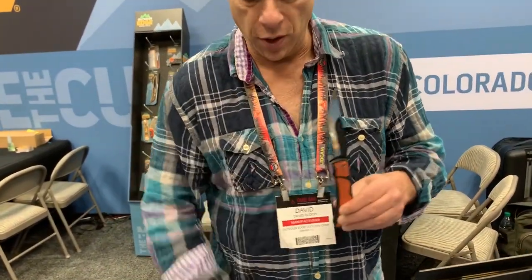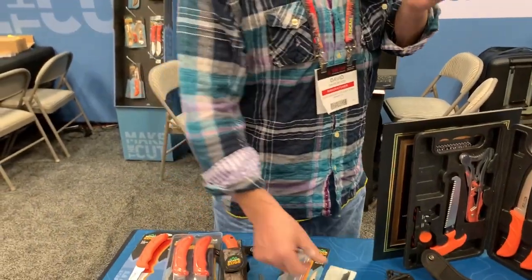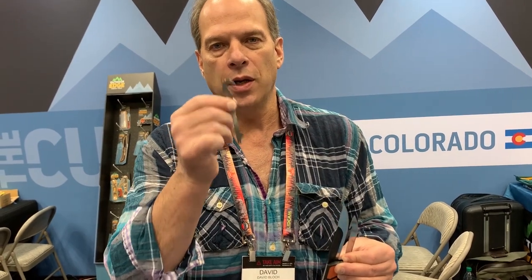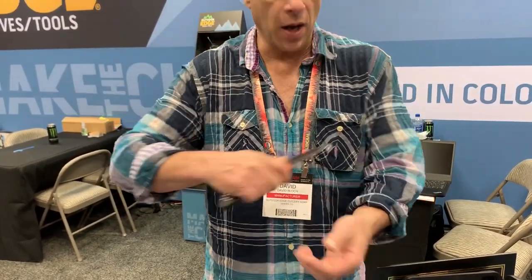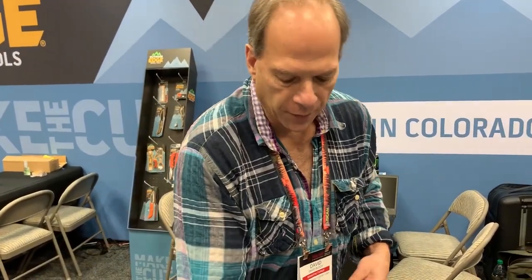Brand new for this year is the Razor Bone — a true folder with a five-inch blade that you can close. It comes with a five-inch blade, a three-and-a-half-inch drop point blade, and a new gutting blade. The gutting razor blade cuts amazingly, nice and thin. You can zip open the hide, cut down the legs, cut down the belly, and make those clean cuts. Super sharp too — three blades in one knife, super lightweight, easy to carry. That's all you need to get the job done.